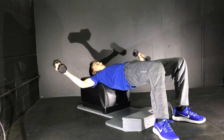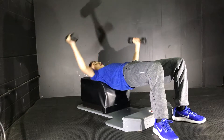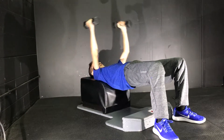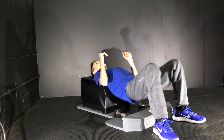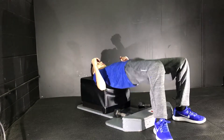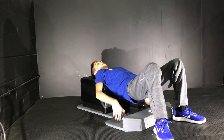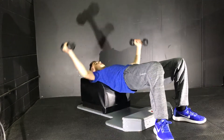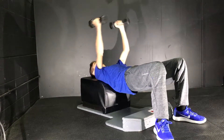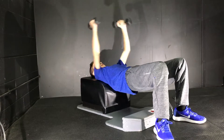Nice and fast. For a Tabata, you want to make sure you're getting as many reps as you can within the 20 seconds — that's why it's a short amount of time. This is actually the last set of flies for this Tabata, so I'm going to make sure I get the most out of it.